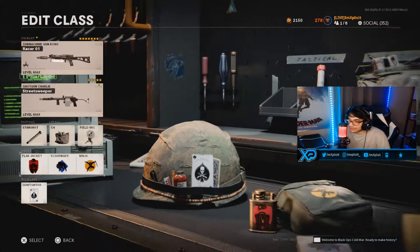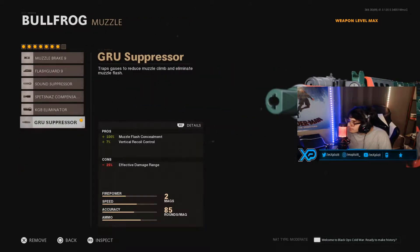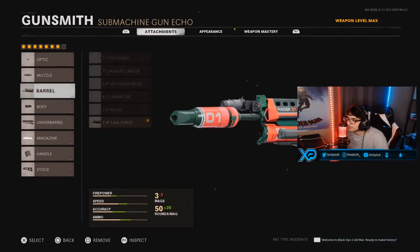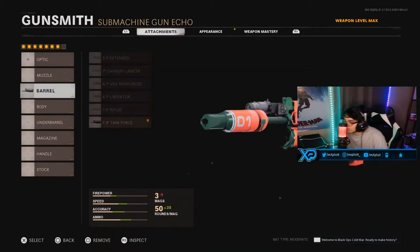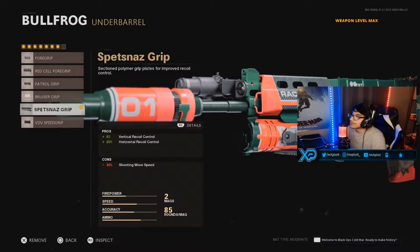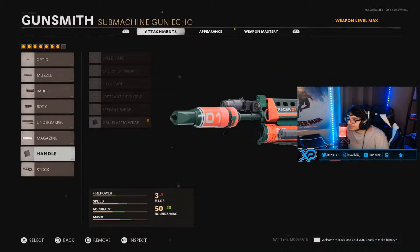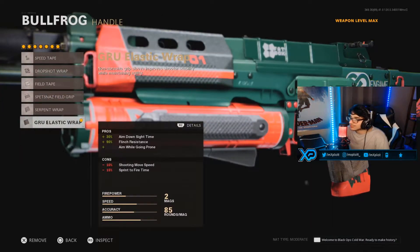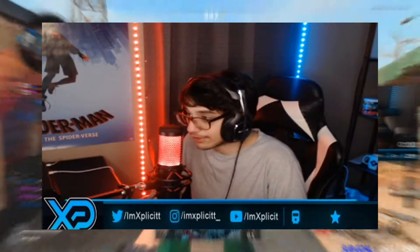We have the Gunfighter Wildcard. For the muzzle, we have Gru Suppressor. For the barrel, we have 7.4 Task Force. For the body, we have Steadium Laser. For the underbarrel, we have Spetsnaz Grip. We have the Stanag 85 Round for the magazine. For the handle, we have the Gru Elastic Wrap. And we have the KGB Skeletal Stock for the stock. That is the class setup right there, guys.